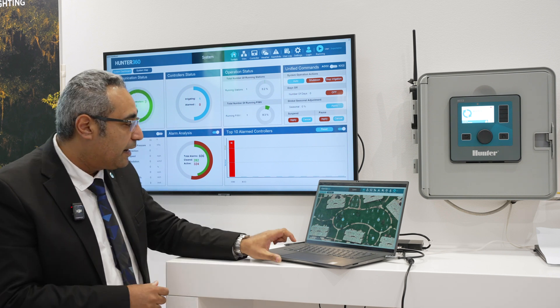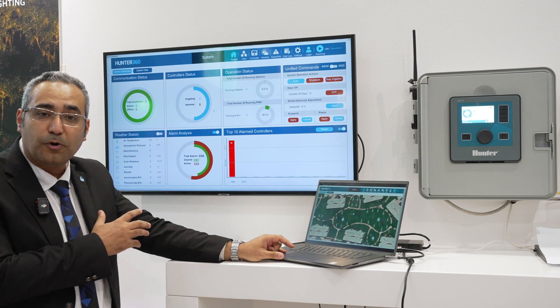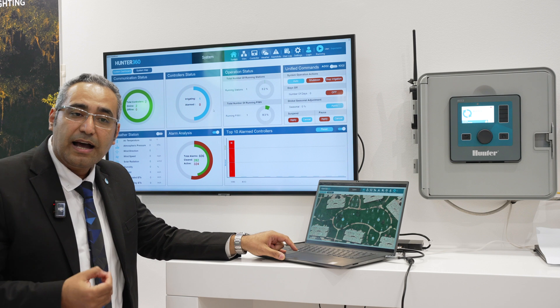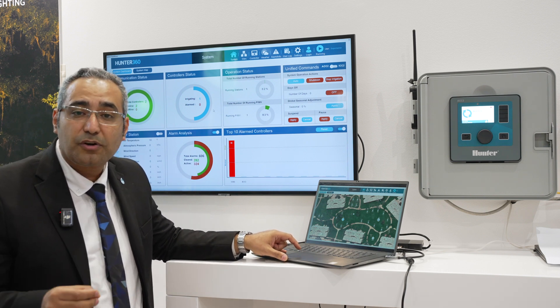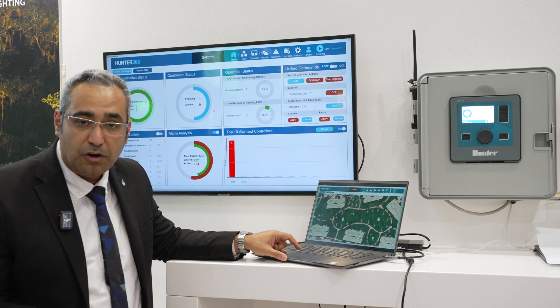I can now show you how Hunter 360 looks. You're going to see the dashboard, which displays information for the communication status and the operation status. We also have an alarm analytics module representing the major controllers that have alarms or the controllers with the majority of alarms.